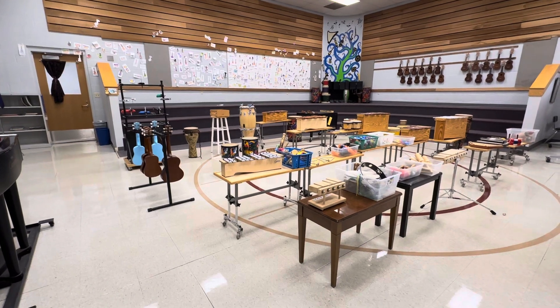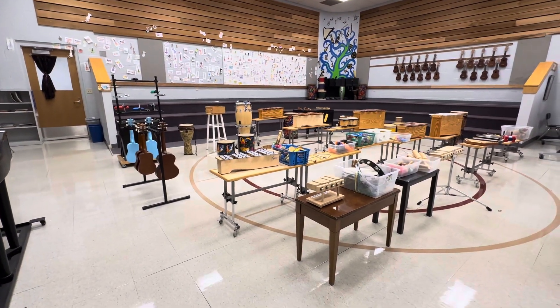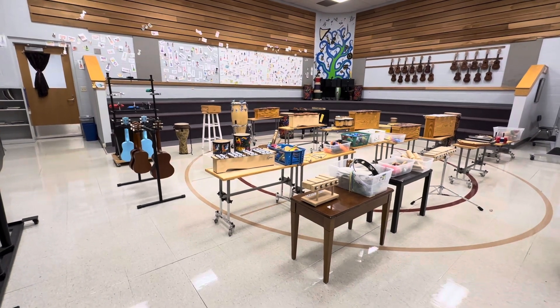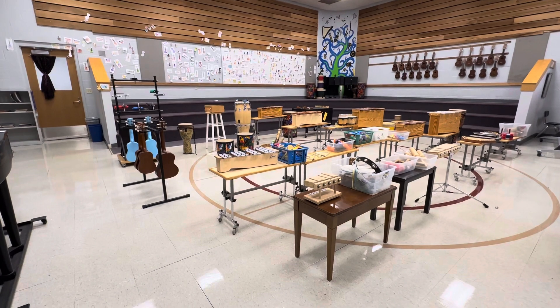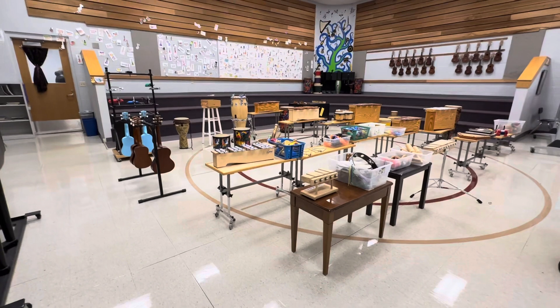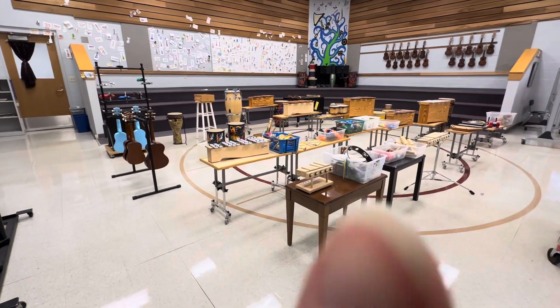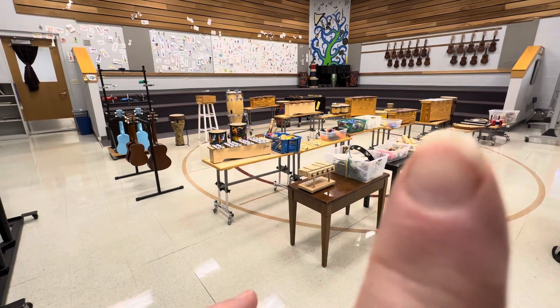I want you to try to keep the beat as best you can. It doesn't have to be perfect but I want you to try to keep a beat to whatever music I'm playing. I'm going to play music for 30 seconds and then we are going to stop the music. You're going to rotate to the next thing, literally to the next thing.